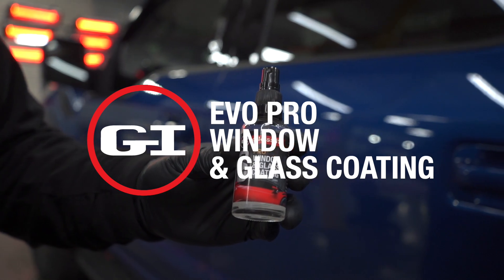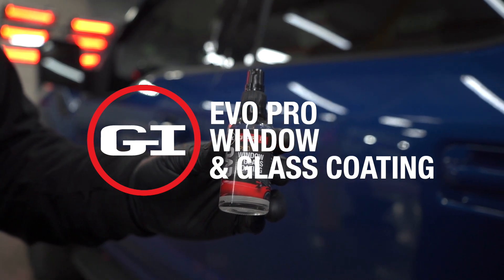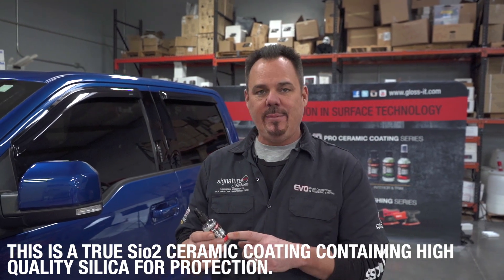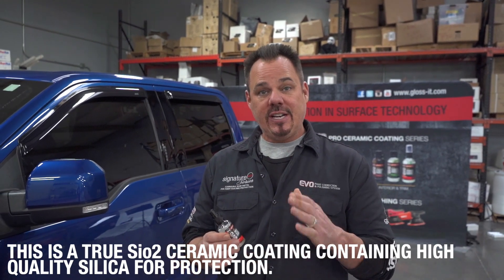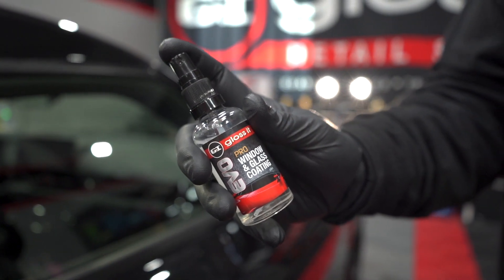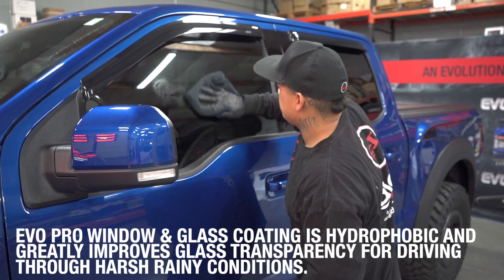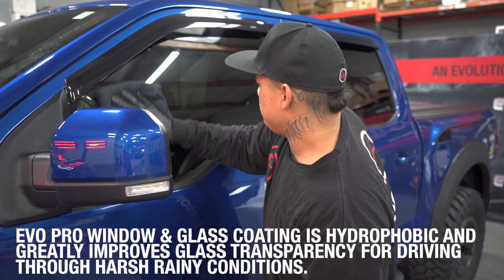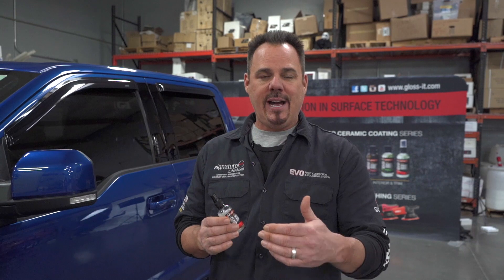I'd like to introduce the Evo Pro window and glass coating. This is a great product whether you're a professional or a DIY weekend detailer. This ceramic coating is ideal for your exterior windows on your vehicle. It has a lot of durability but also gives you more clarity and also easier to clean in the future, especially if you live in a salt climate, a humid climate, or a climate with a lot of bugs. This is a great product to apply.